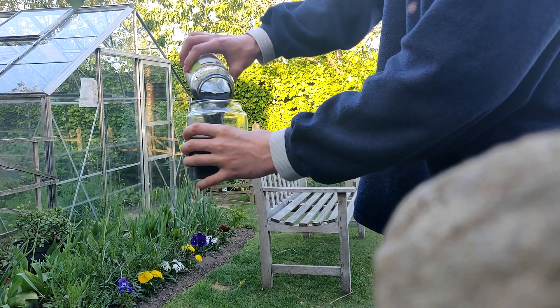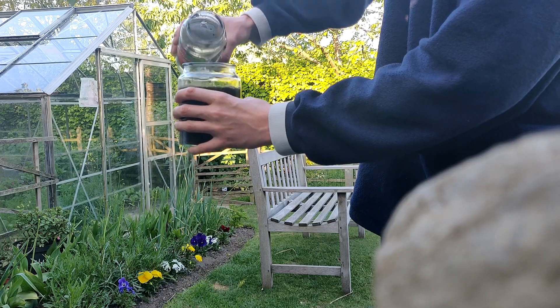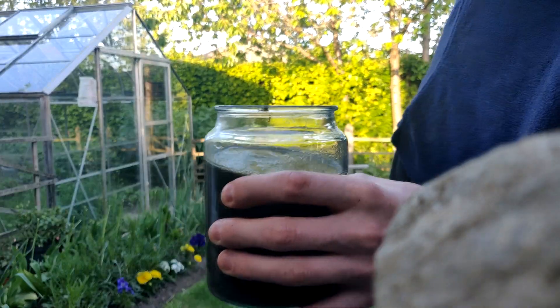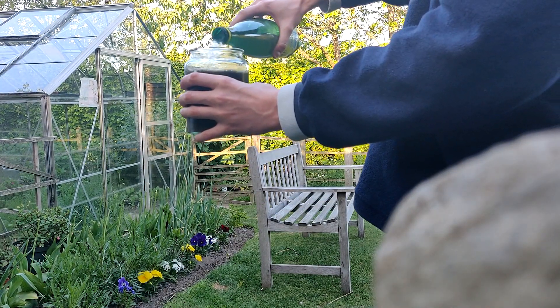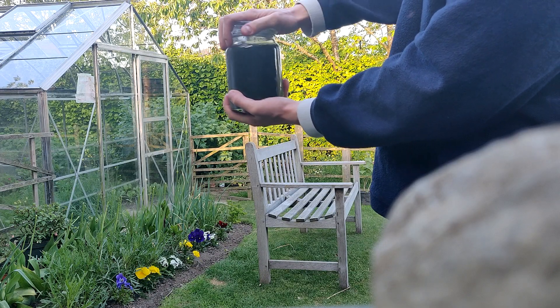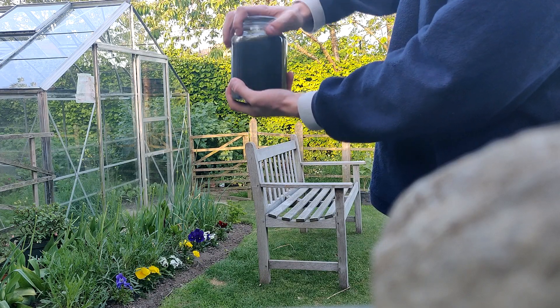Look at the colour of that water — it is absolutely black. Like I said, the only thing in this ecosphere is mud and water, so it's only to be expected that the water might be that colour at this stage. But we'll leave it for some time and it'll quickly clear up.